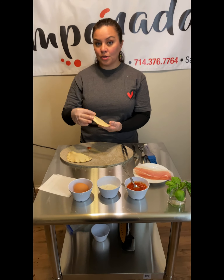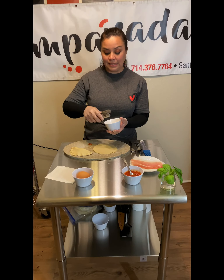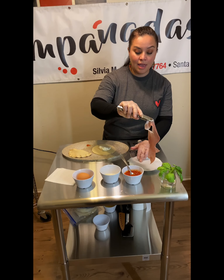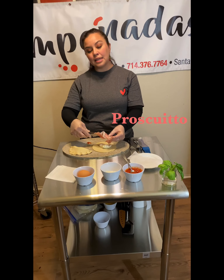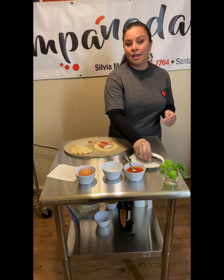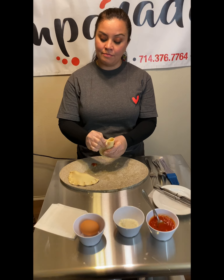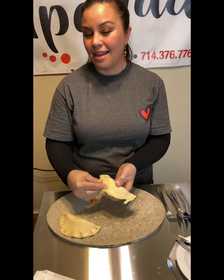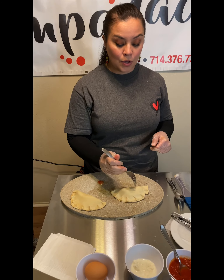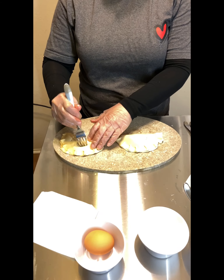The second one is gonna be prosciutto and mozzarella. I love to place the mozzarella cheese first. Today we're gonna be using sliced prosciutto, but you can use chopped prosciutto — any way you like. So we seal the empanada. I like to blend by this — pinch the dough. And my secret is to poke the dough with a fork.